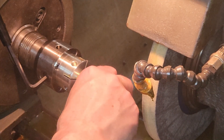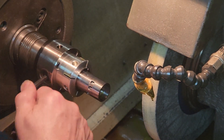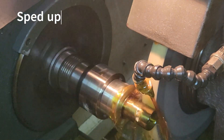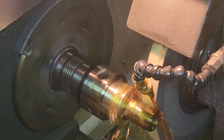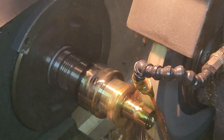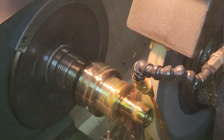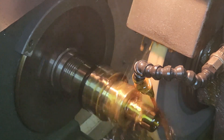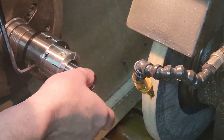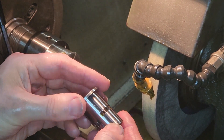The fourth operation is nitriding to harden the surface. The fifth operation is cylindrical grinding — this process is to provide a smooth surface finish and a precise diameter. The sixth and final operation is internal grinding, to produce an extremely smooth bore suitable for the piston rings to seal on. A person must know their limitations, so we contracted this process out to someone with the suitable skills and machinery.